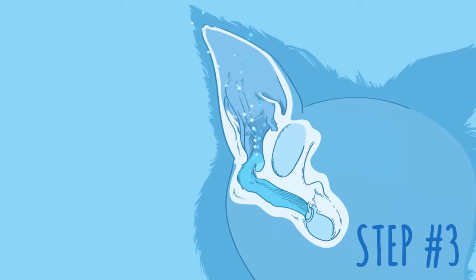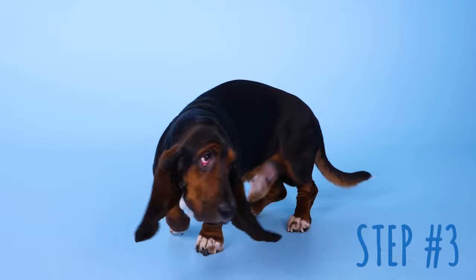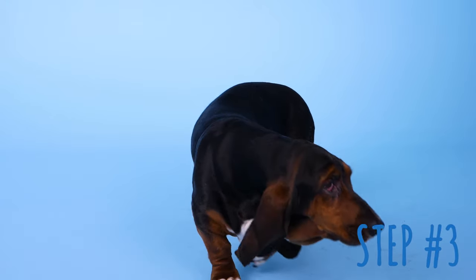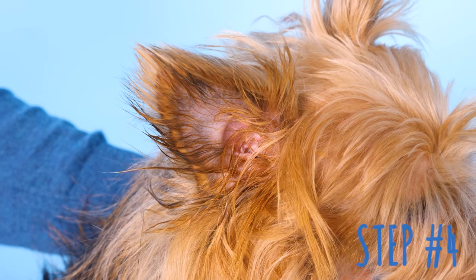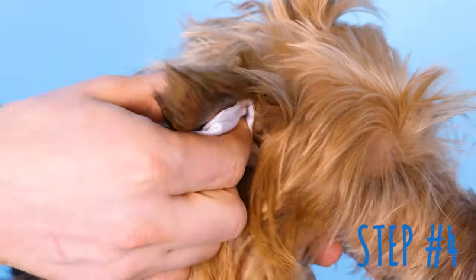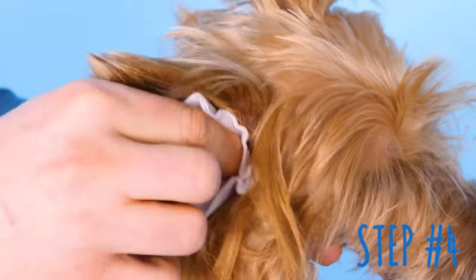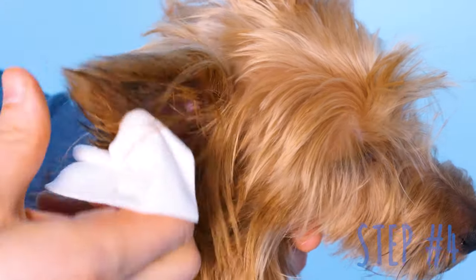Let your dog shake the remaining liquid out of its ears on its own. Most solutions are designed to make this easier and evaporate any traces left behind. Then take the time to clean and dry the external parts of your dog's ears with a clean gauze pad — this will help prevent re-entry of moisture or dirt.